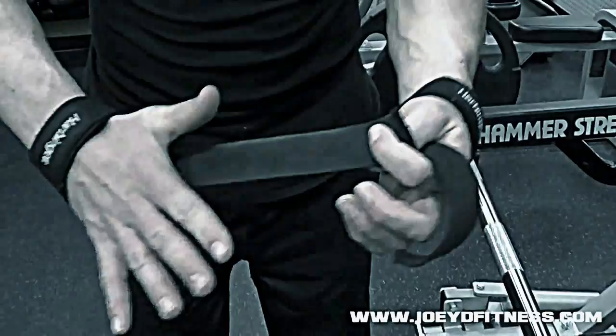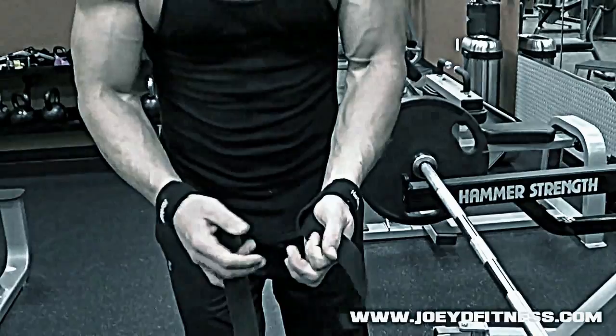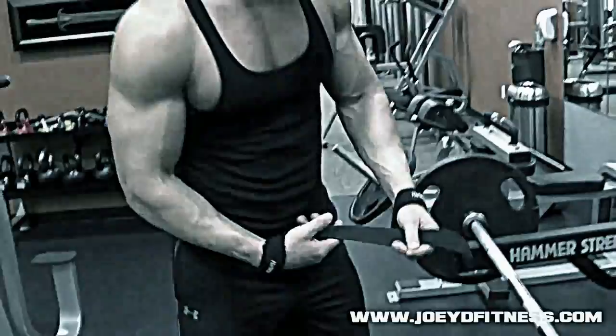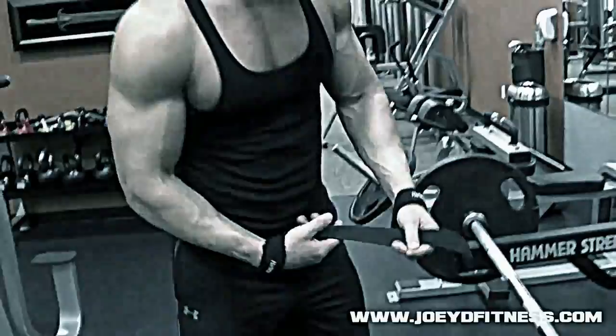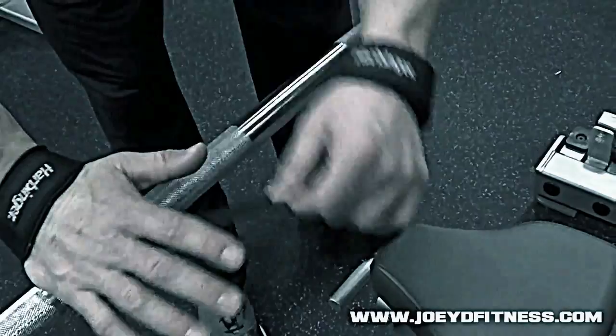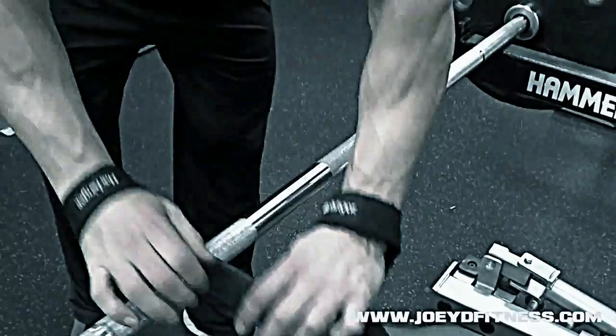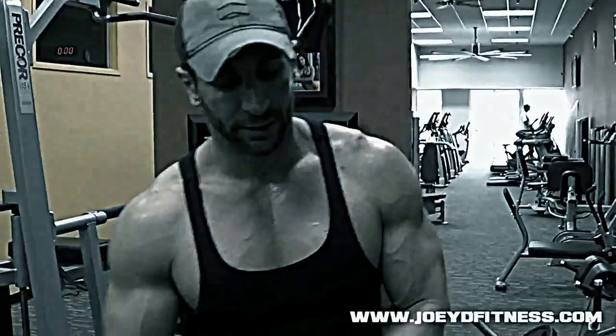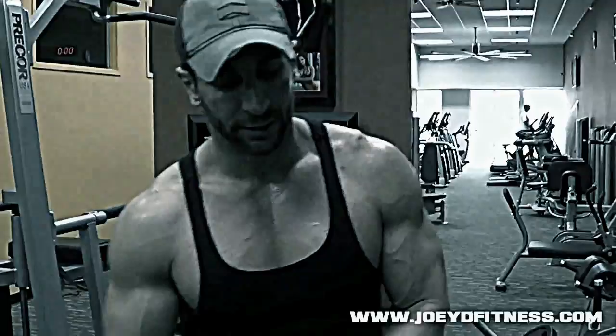A lot of people put straps on wrong. They should come through and separate the pinky and index finger — one will be right-side up, one upside down. Now, how do you wrap to a bar? A lot of people just wrap around the bar — that's not doing anything. You want to wrap the bar to your hand: put the bar in between the strap and then rotate it in. Now I'm locked in — I can lift with just my thumb and index finger locking it in. If you wrap without the bar in between, all you're doing is making your grip thicker. Use straps the right way.